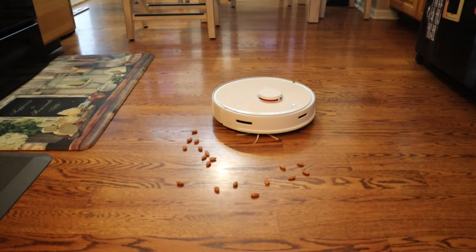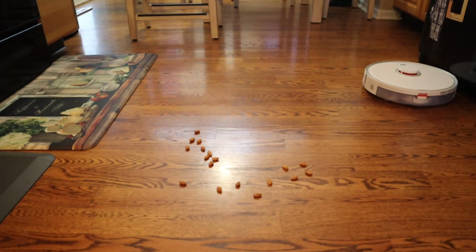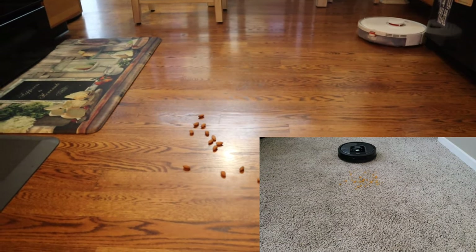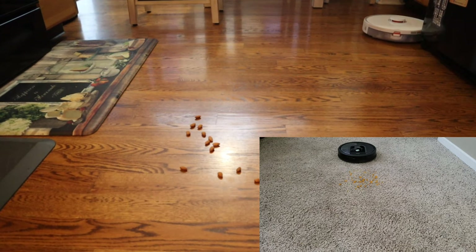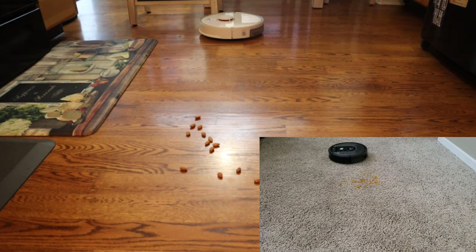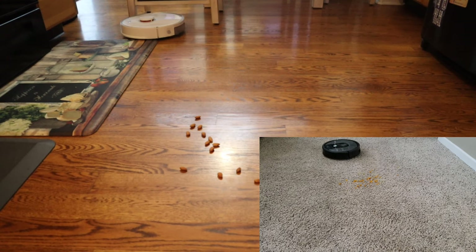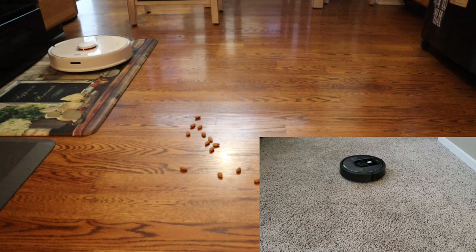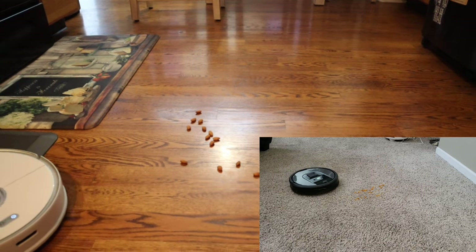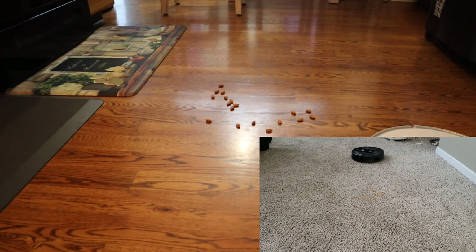The next feature we're going to look at is the spot cleaning feature. A lot of these robot vacuums have a spot cleaning function which allows them to concentrate in a single area. While some do a spiral cleaning, this actually does a small 5x5 foot area — or maybe 6x6, I'm not 100% sure. It does a nice square and then once it does a perimeter sweep, it fills in that small square with a back and forth cleaning pattern. Take a look at that Roomba 960 down there — the spiral cleaning does fine on a carpeted area, but notice the side brush spins super fast, so on hardwood floors it would actually scatter those chips around quite a lot, making that spot cleaning feature kind of useless.